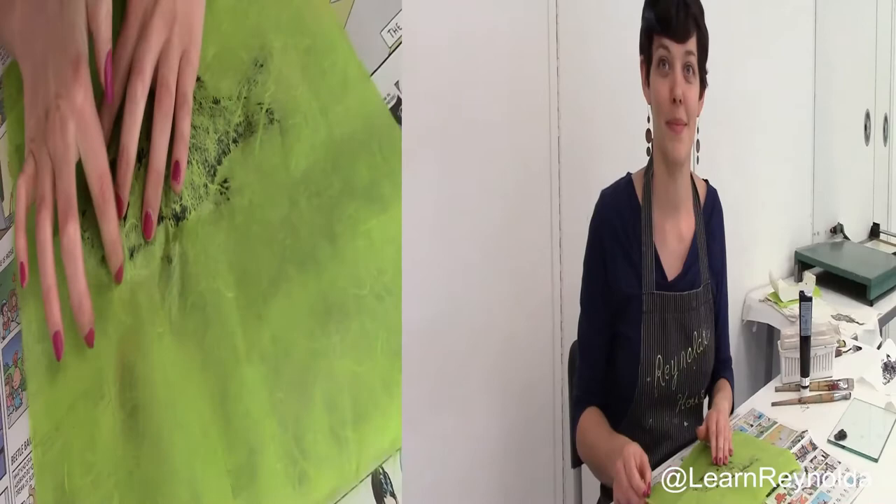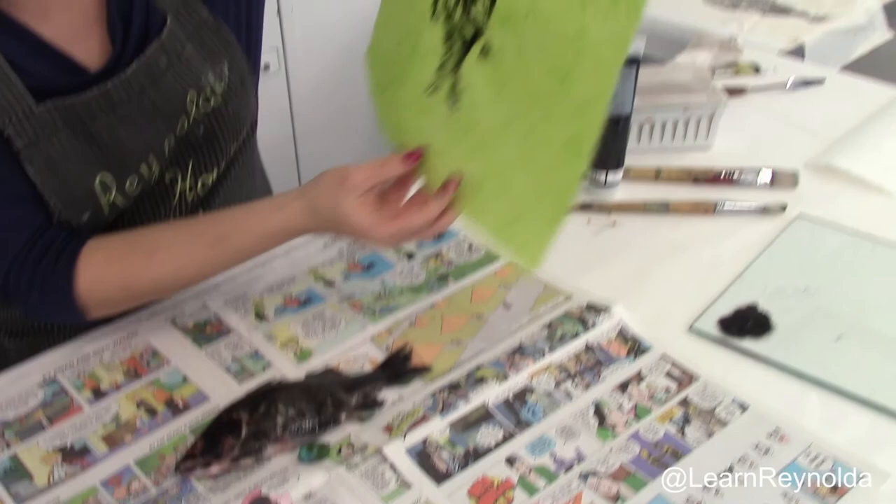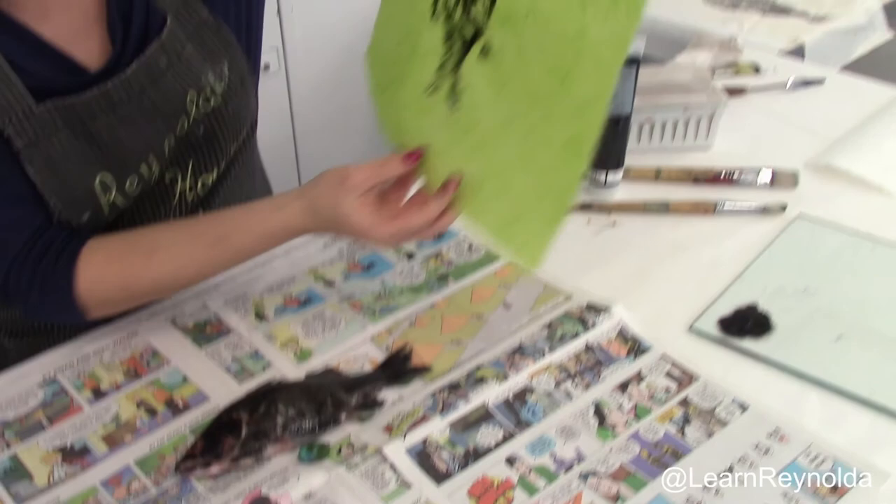Then, after you've finished rubbing the fish, you'll want to remove the paper carefully. There's an example of a fish print — you can see the scales there, but I could have pressed harder on the fins.